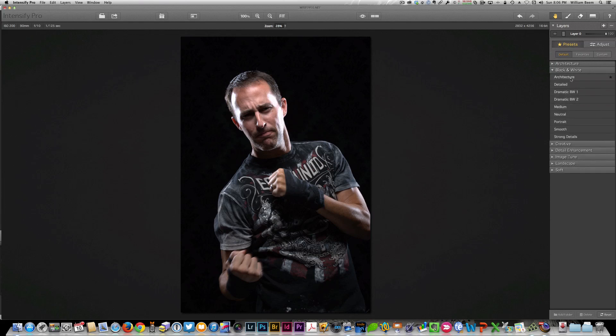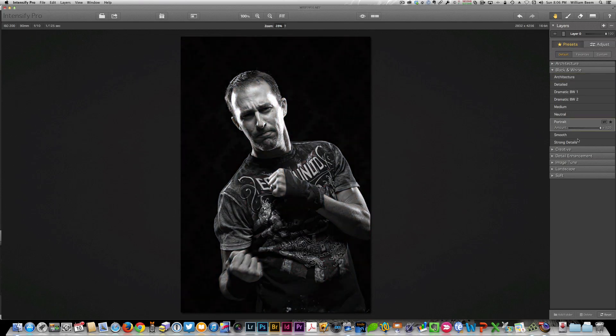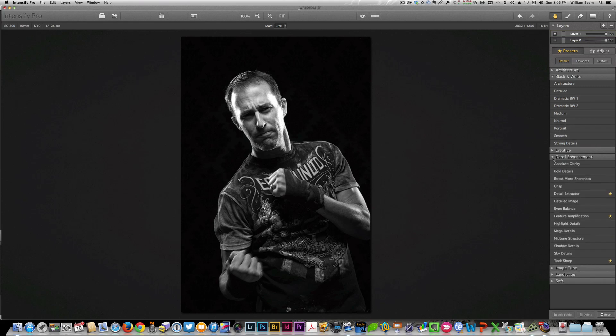On the black and whites, not every preset is quite right for what you want to do. I tend to like to start off with a portrait one and just get a basic image that works for a subject. The places where this comes in handy for tuning your black and white is when you start adding layers and looking for some of the detail enhancements. We're a little flat over here, there's not much sharpness on it, so one of the first places I go is Tack Sharp, and I'll push that up to 100%.